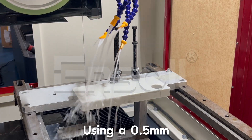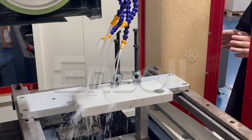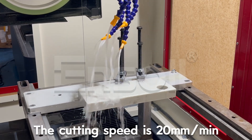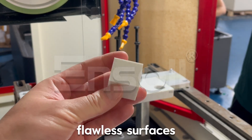Using a 0.5mm diamond wire loop for special shape cutting of marble, shaping it into cubic form. The cutting speed is 20mm per minute, resulting in precisely cut cubic shapes with clear edges and smooth, flawless surfaces.